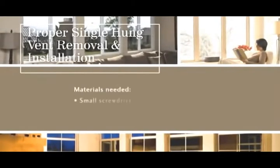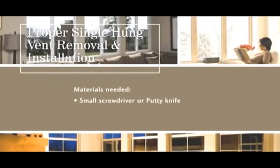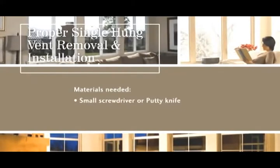Right now, we're going to use a MillGuard Tuscany series window to show you how to remove the vent or sash — the operable portion of the window. MillGuard recommends using a small screwdriver or putty knife to assist with removal.